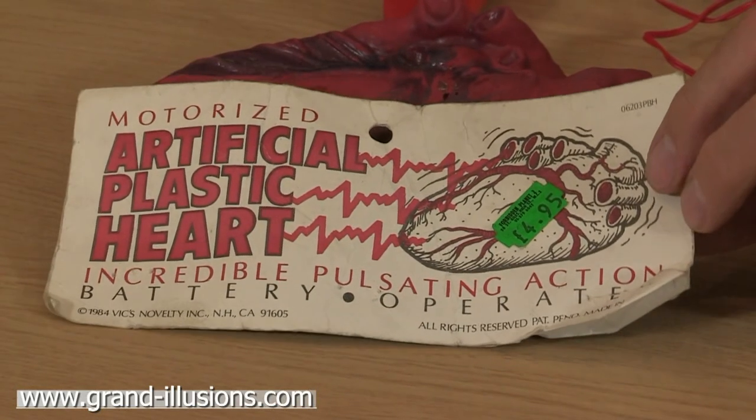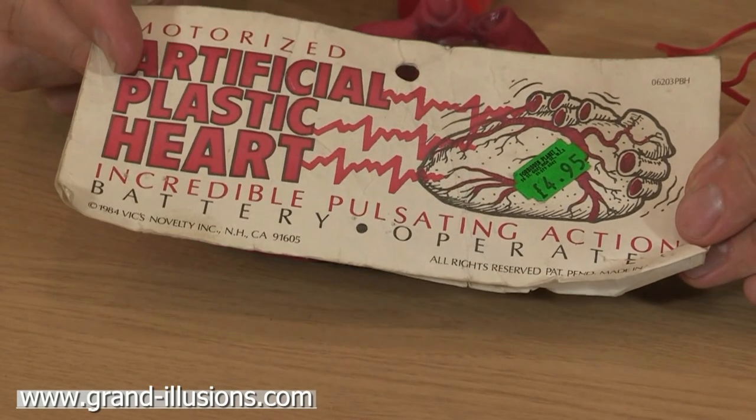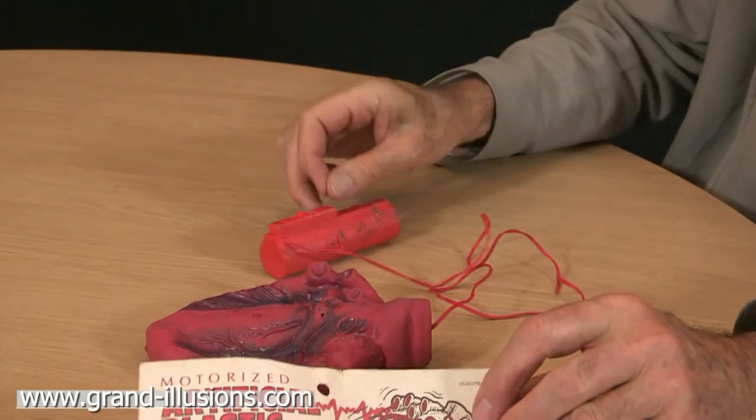Here's an extraordinary toy made by the Americans 30 years ago. It's a motorized, pulsating heart, they say, and when you turn the switch on, the heart — made of rubber — sort of moves around in a pulsating action across the table. Very bizarre, but let's have a go.